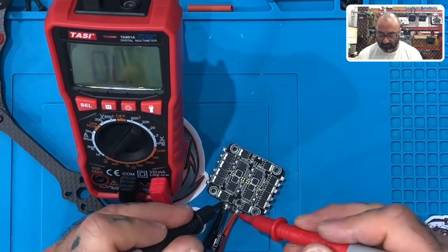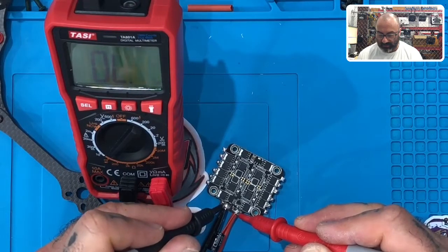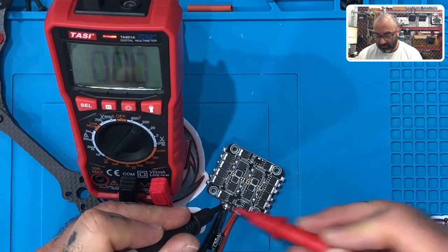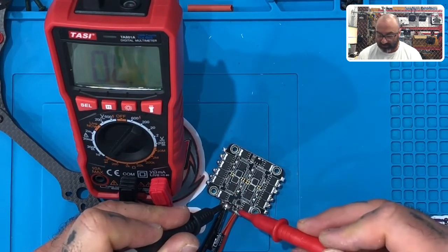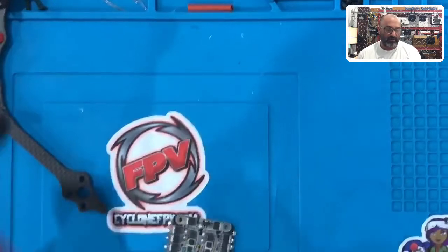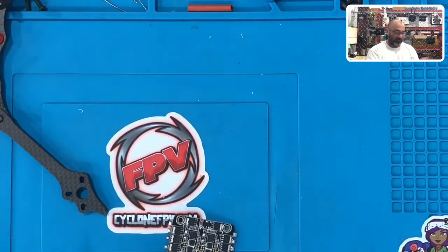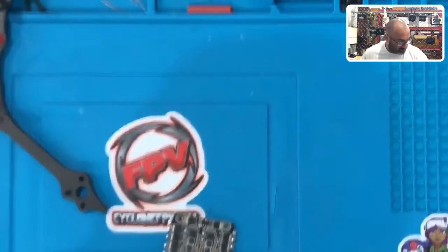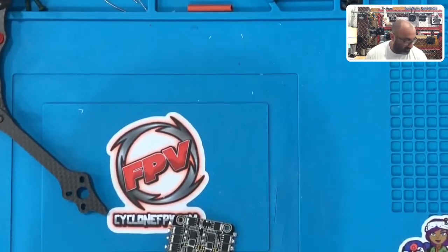So there it goes. It would be beeping nonstop. When I touch it here, there's nothing — so I know that we're good at this point. Just do that as a check, just a precaution. Now that we're done with that, let's go to the next step.